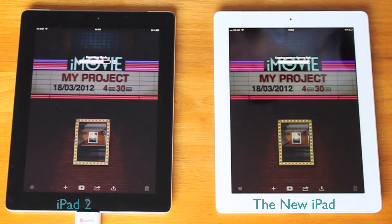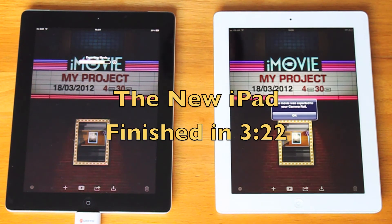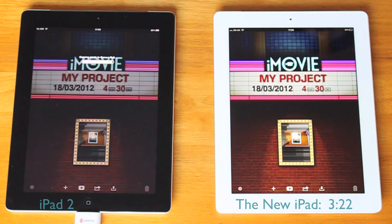Just a few more seconds — and it's done. It did it in 3 minutes 22 seconds. Now we're waiting for the iPad 2.